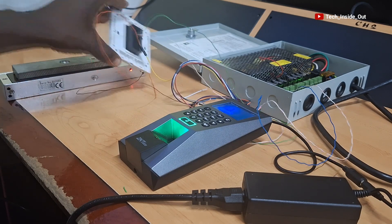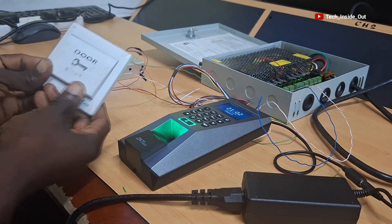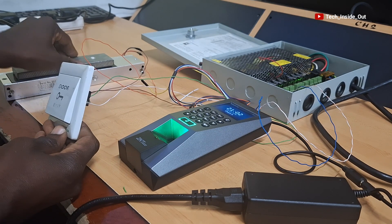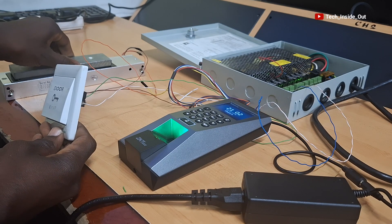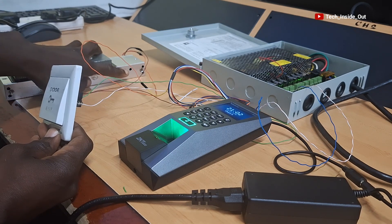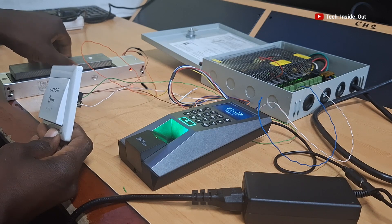Let's now try the use of the exit button. By pressing the exit button, the light on the electromagnetic lock goes off, and you can then separate the two parts that were formerly magnetized to each other. Once you close the door — that is, putting together the two parts of the electromagnetic system — the light on the electromagnet comes on and the lock becomes active again.